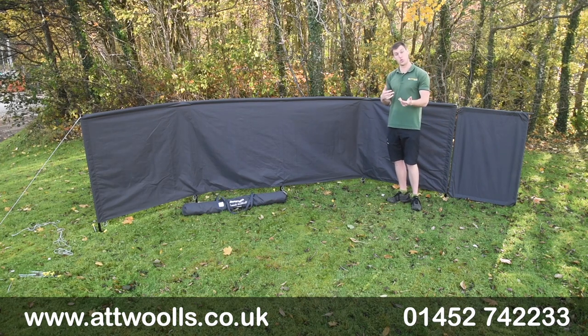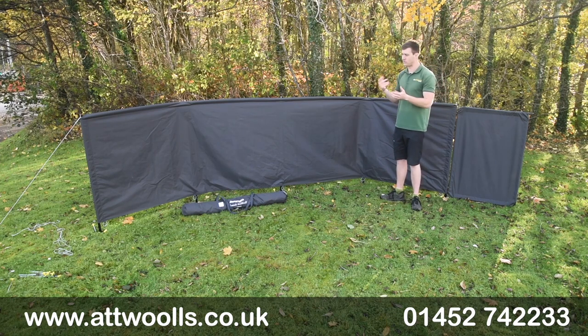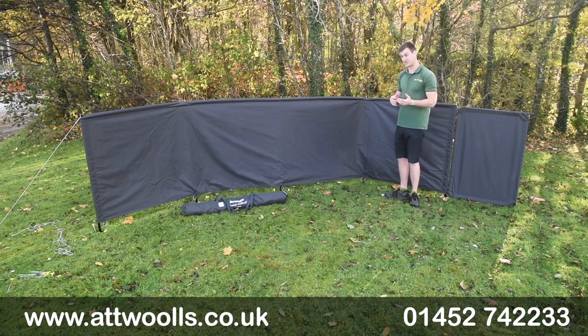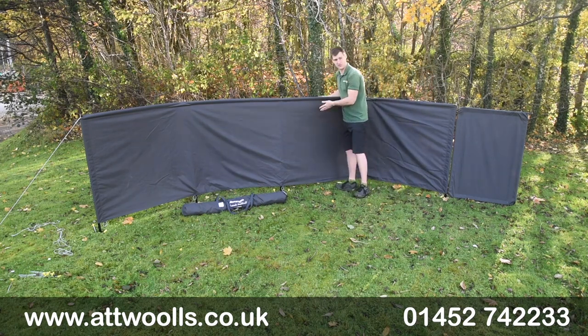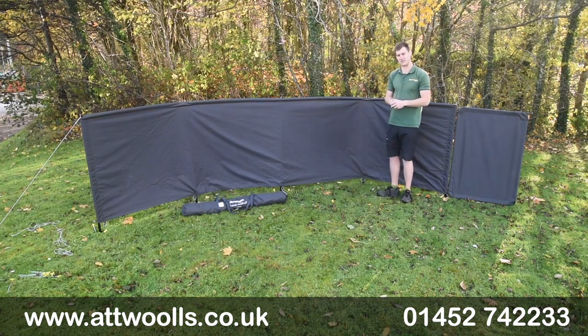This is essentially a poled windbreak that's designed to match their caravan awning range in that Pro Shield material, but there's no reason you can't use this windbreak in its own right or for any other awnings or manufacturers really. What Vango have done is almost gone back to the drawing board to create something a little bit different. It uses a really nice Pro Shield material, so it's about a 300d fabric and it's got a really nice lifespan to it.